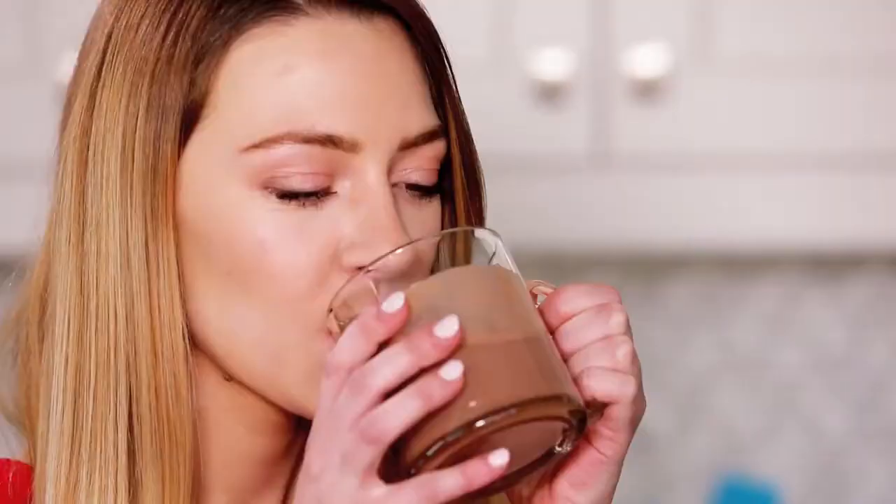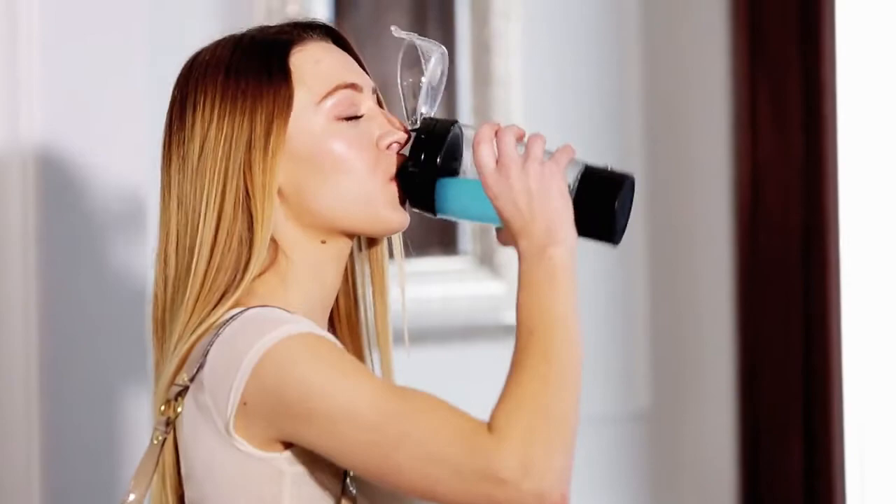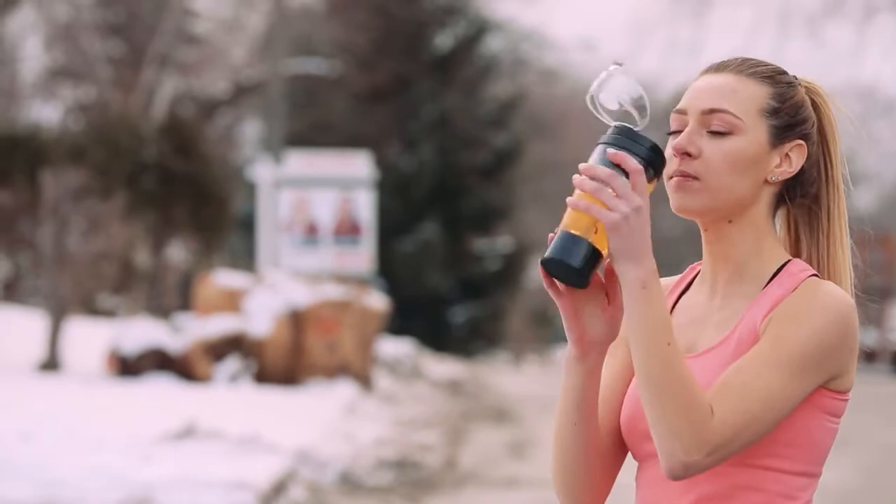With Tornado Bottle, life is easy. Just press, mix and go. Now you can mix your favorite drinks anytime, anywhere. It's the fast and simple way with the Tornado Bottle. Order now.